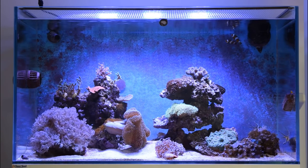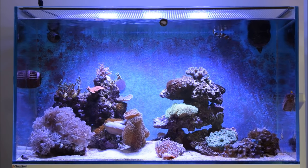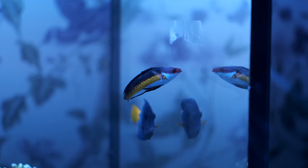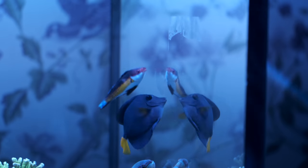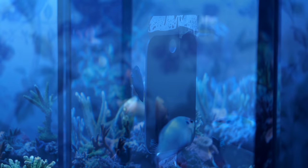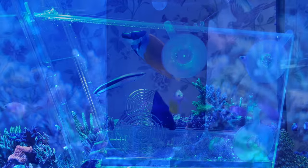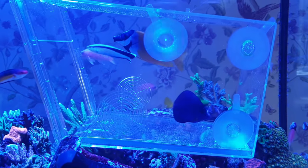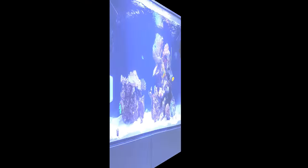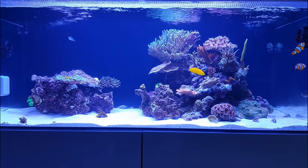An algae-grazing fish like a small tang or foxface would have been another great help. I didn't get a tang for this tank, having been put off by the 'tank police,' but I was never going to keep this tank for more than two years. If you're worried about aggression, putting a mirror at one end of your tank for a week will probably occupy the tang long enough for his aggression to pass. And if a tang goes rogue or outgrows your tank, you can always remove it — they're the first fish to check out traps when you put them in, so catching them is likely to be pretty straightforward.